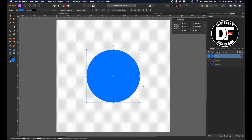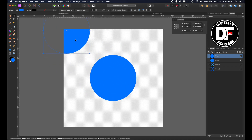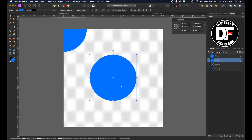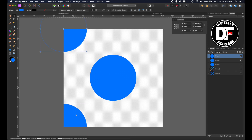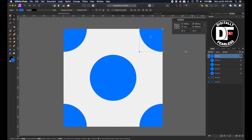Now I'm going to duplicate that with Ctrl or Command J. I'm going to move that one so that the center point hits right in that corner — this point is 0X and 0Y. Then I'll take this one and do Ctrl or Command J again, and move this one down. If we did it correctly, it should be 0 for X and 1000 for Y. Then I'll take these both, Ctrl or Command J, and slide them across holding Shift until it snaps in. The right one is 1000 across (X) and 0 down, and the last one would be 1000 across and 1000 down.